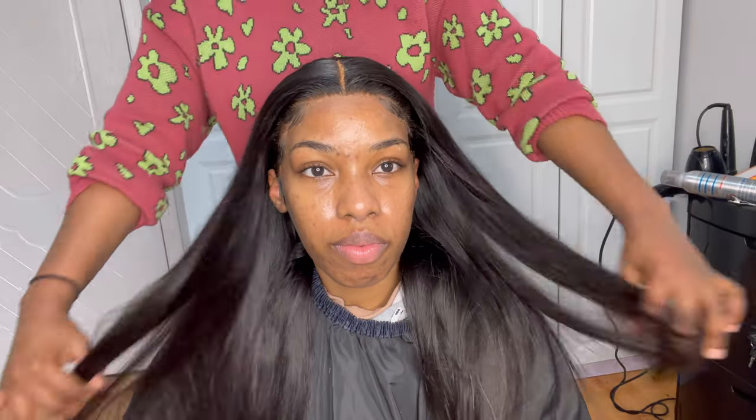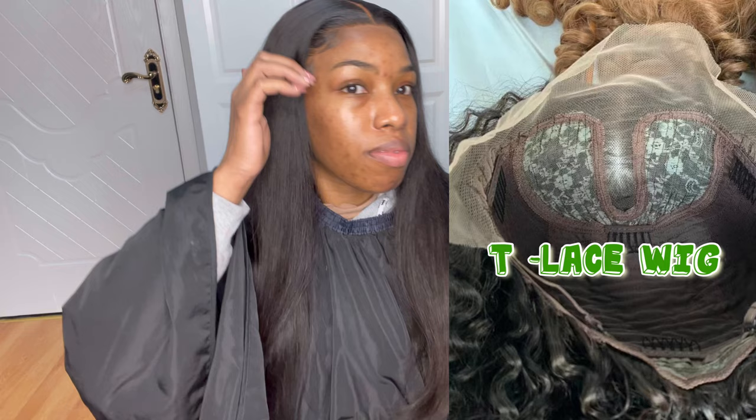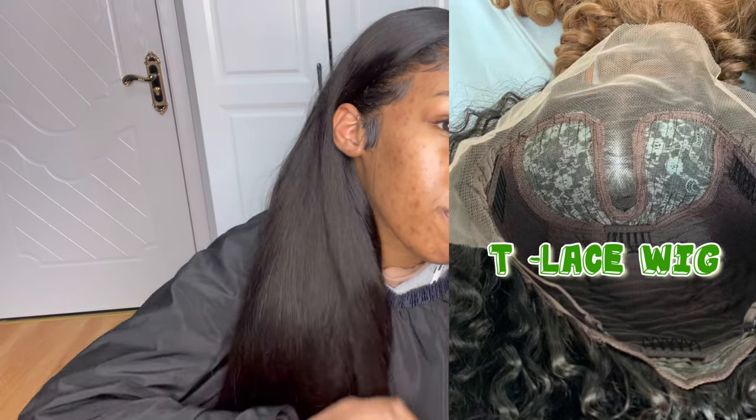Hey guys, thanks for tuning in. If you want to see how I installed this T-lace wig like a frontal, stay tuned and keep on watching.